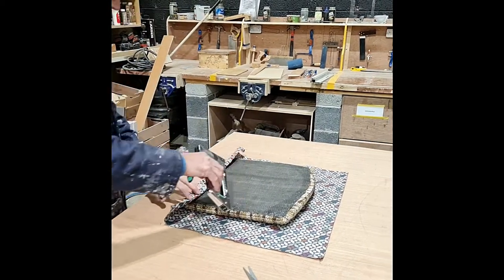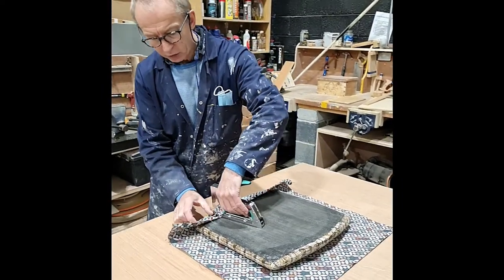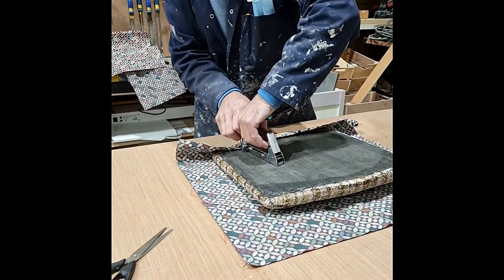You do not go into the corner with these staples. You would stop at least two to three inches back from the corner with the last staple. I'll show you why that is done — for a reason.